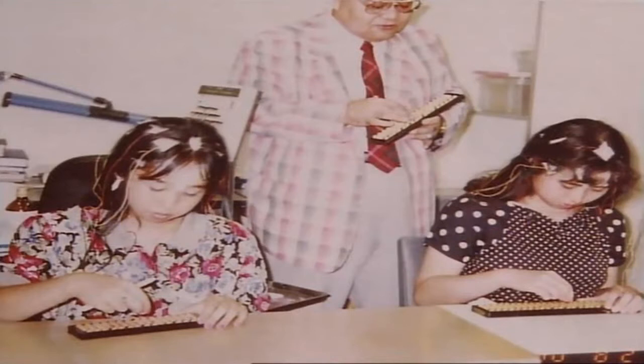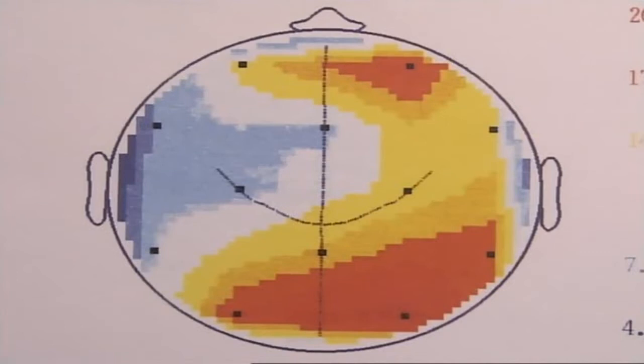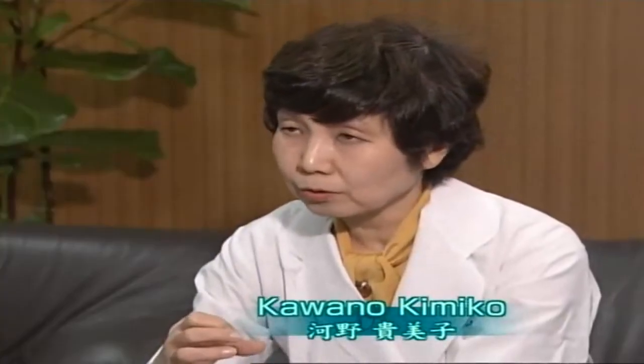Kawano Kimiko of Nippon Medical School conducted an experiment in which he scanned the brains of soroban experts in action. The active regions of the brain are shown in red. According to most theories, doing calculations ought to show most activity in the left side of the brain, but here the left side remains blue. Instead, the red area of activity is centered around the right occipital lobe, which is the area of the brain devoted to image processing. This indicates that advanced soroban users actually visualize the soroban in their heads as they do their calculations. By continuing to visualize a soroban, the activity builds up the ability to concentrate, and it's not only useful for calculations — it's also very valuable as a form of brain training.